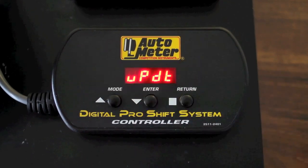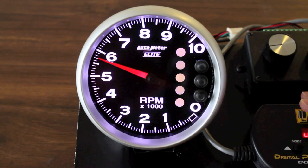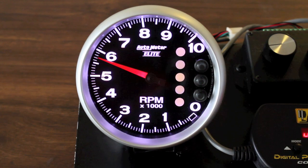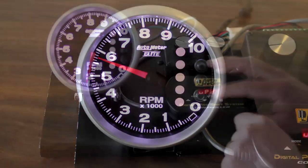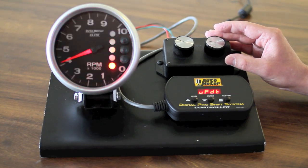Once I have done that I will go and update the tach. When you hit the update button the tach will confirm that by flashing the five indicator lights green just like that. And now the lighting sequence will be yellow, green, red as the standard.